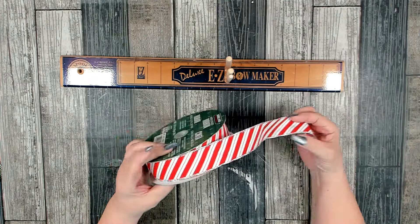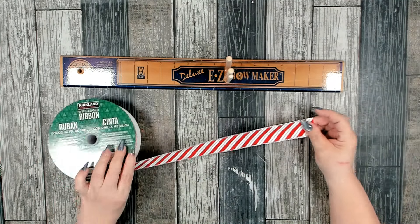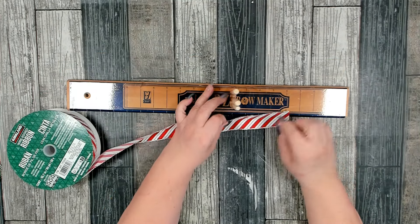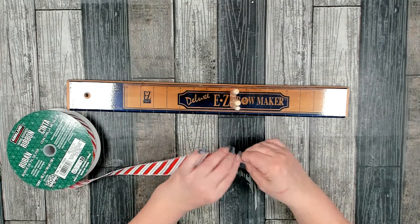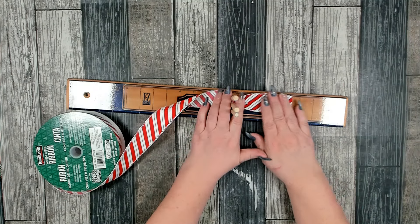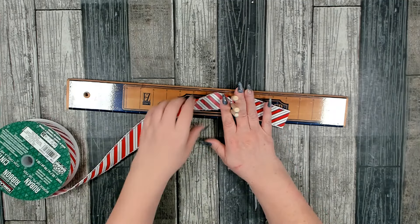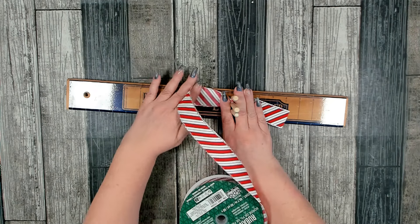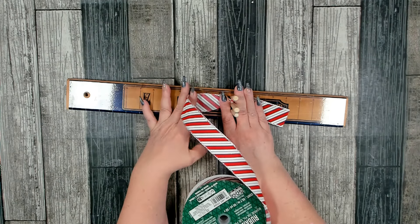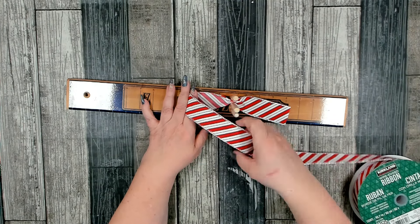Let's make a pretty bow for this. I have my deluxe easy bow maker and this really pretty candy cane ribbon I picked up from Costco — it's one and a half inches. I don't want very long tails, so I'm only going to measure my tails at four inches, then pinch and twist. On my tail the nice side of the ribbon should face up, but when making loops for the bow the nice side should face down. I don't want a real big bow, so I'm only going to measure my loops at three inches and do two on either side.